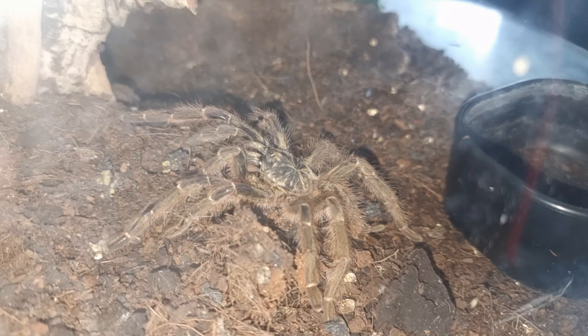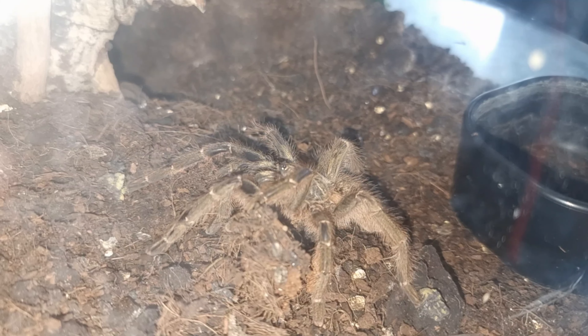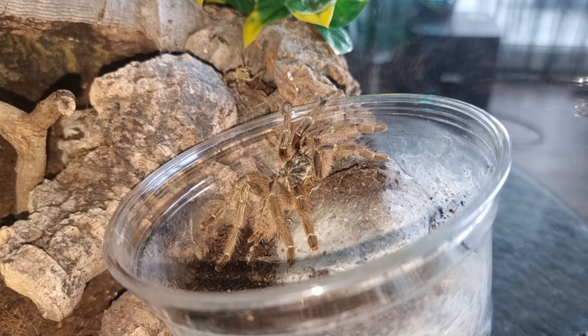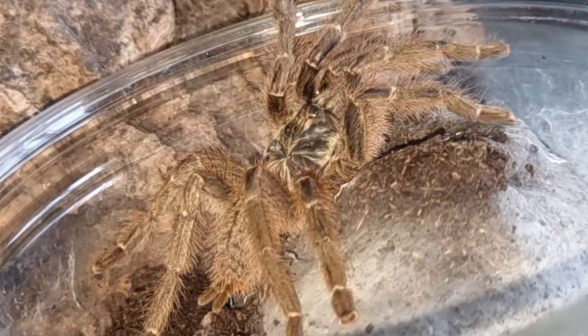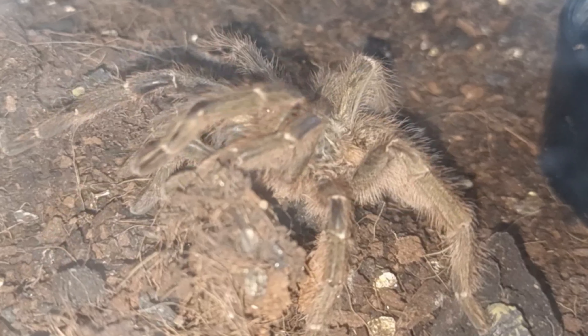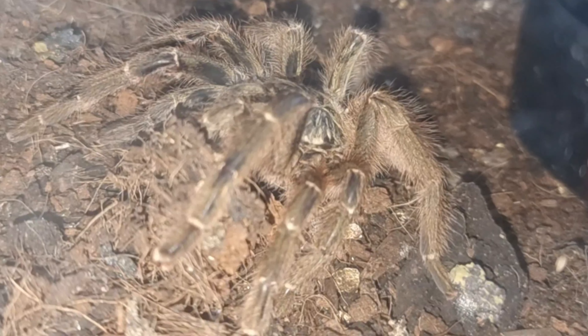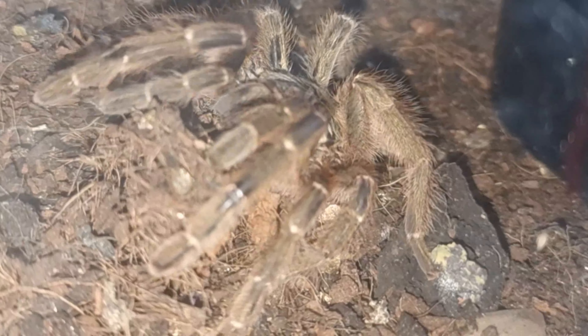They don't have urticating hairs because they are an old world species, and they are heavy webbers. This girl is probably going to end up webbing up this entire enclosure and making it suitable for herself. She'll probably web underneath the cork bark and make a little hide in there. They do also like to burrow.